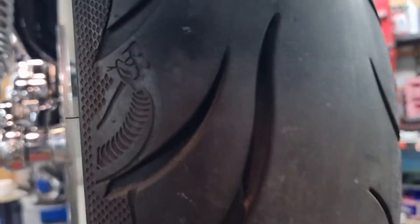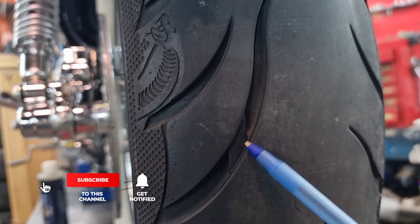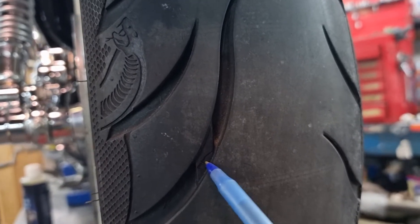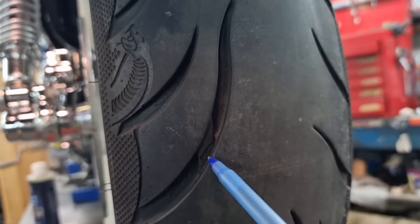We're going to show you the wear bar on here and find it right here. This is the wear bar, and if you run your pen or pencil you can feel the bump — it goes up here and back down here. So this one's still got pretty good tread depth. The tire's not that old.